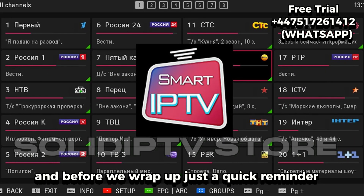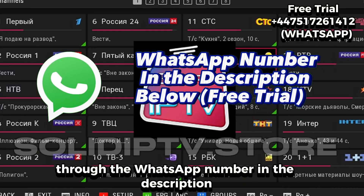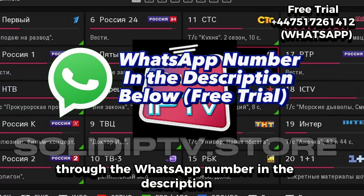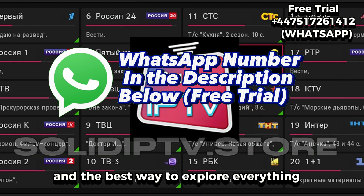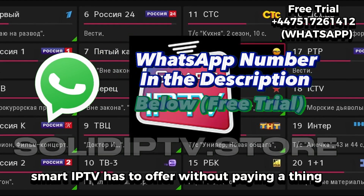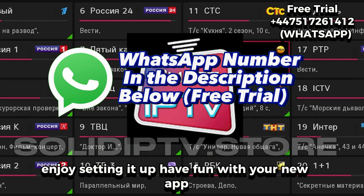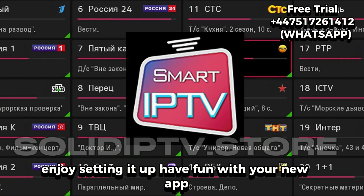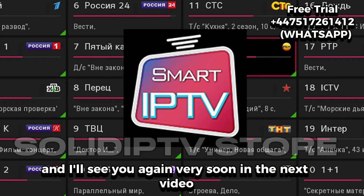And before we wrap up, just a quick reminder: the free trial is still open through the WhatsApp number in the description. It's fast, easy, and the best way to explore everything Smart IP TV has to offer without paying a thing. Enjoy setting it up, have fun with your new app, and I'll see you again very soon in the next video.